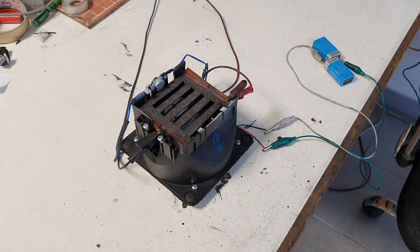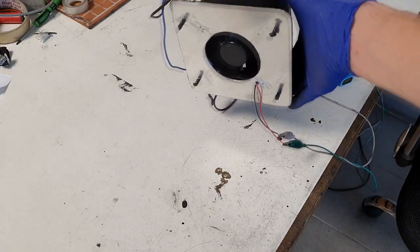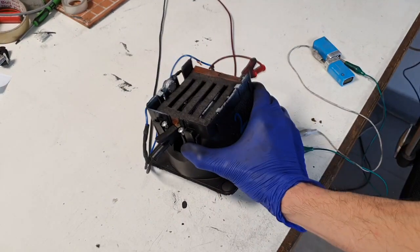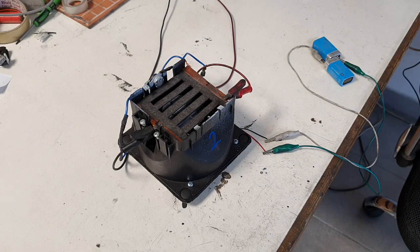So guys, this was my second project on these heaters. It's a work in progress.